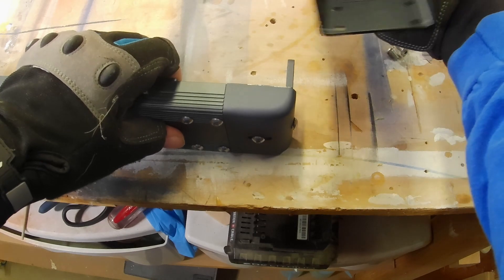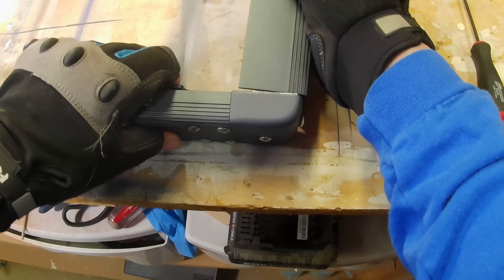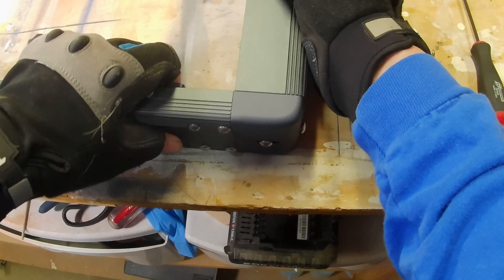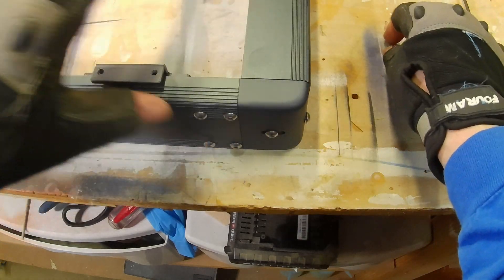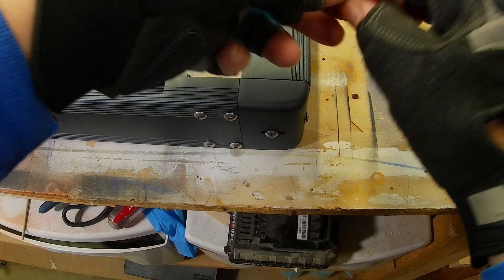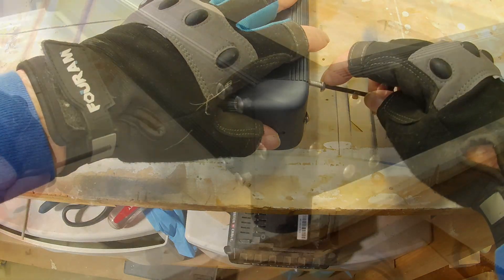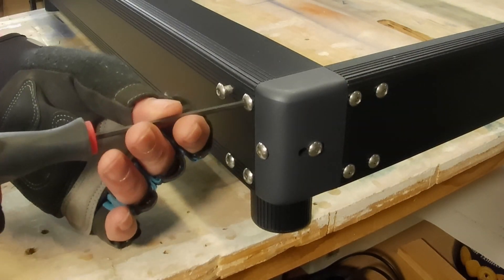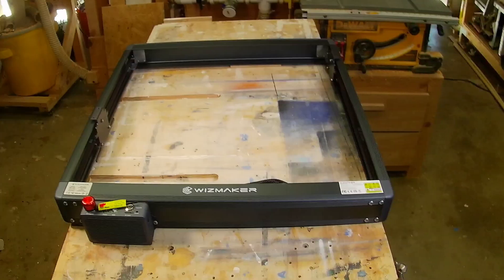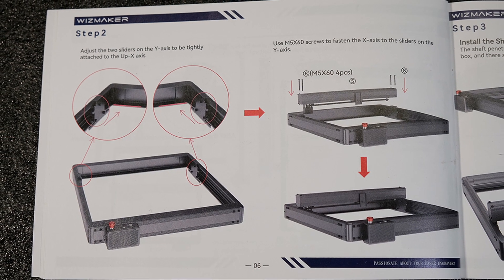The corners will just slide together — they go together fairly easily. Then using the M5 screws you'll secure the corners together. Here's the machine with all four rails screwed together.